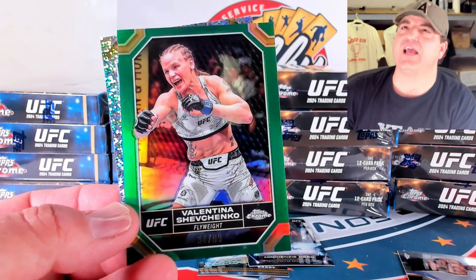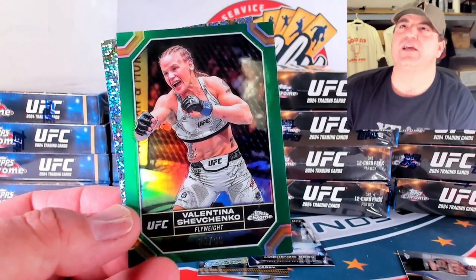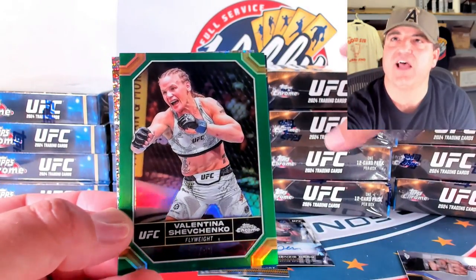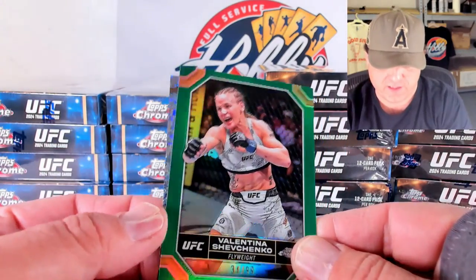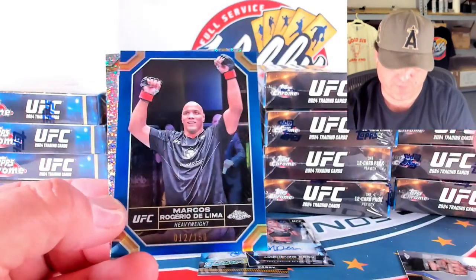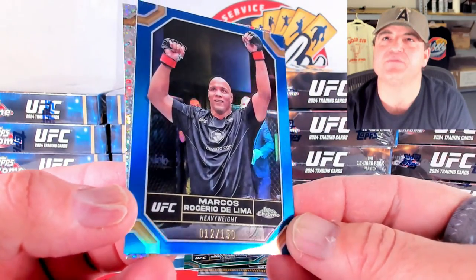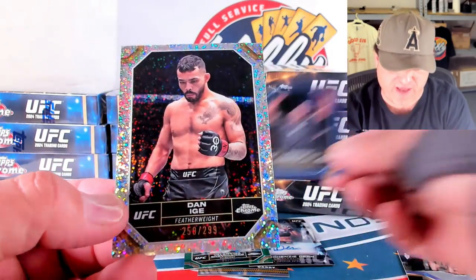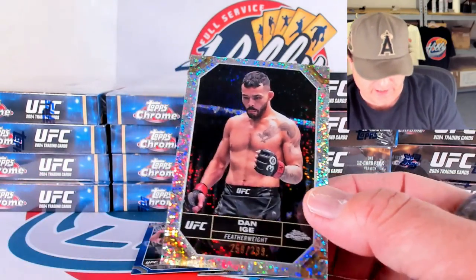This is Breaker's Delight. Okay, we're back and running. Little hiccup in the stream there, sorry about that guys. The Breaker's Delight are all the boxes on the right and the hobby is on the left. Our first green refractor is a good one — Shevchenko. Then we've got Marcos de Lima — 12 out of 150 on the blue refractor. And a Dan Ige — 259 out of 299 on the speckle.